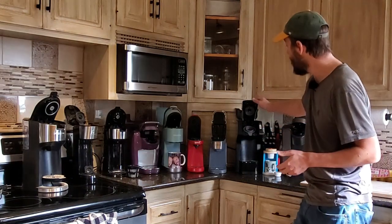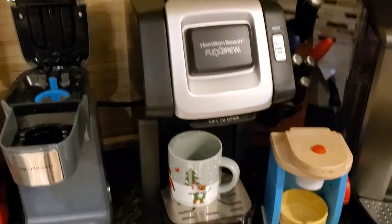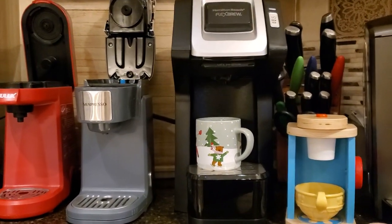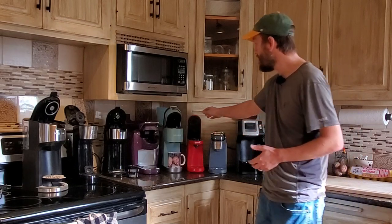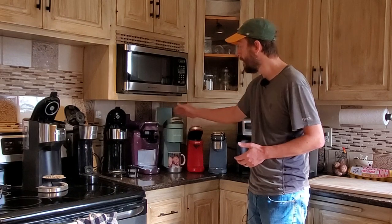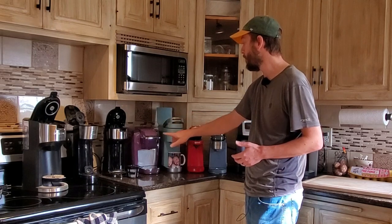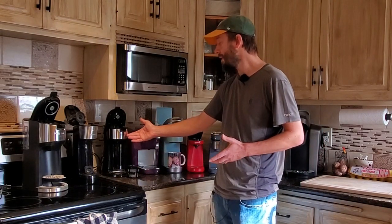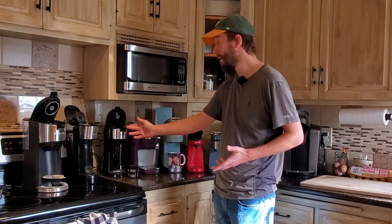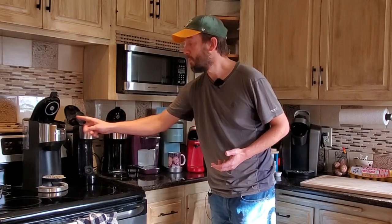Here I've got the Hamilton Beach Flex Brew — this is the single serve unit. They also have side-by-sides and a few different versions; this is the basic bare bones one. I've got the McEspresso here, the basic Chalux unit, the K-Mini, and the old school K-15 Mini from Keurig. Both the K-Mini and K-15 are Keurig devices. I've also got the Spoli unit — this is the best seller on Amazon, though I'm not sure where else it's sold.